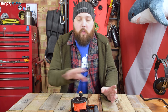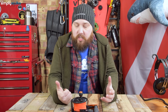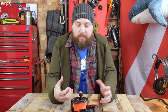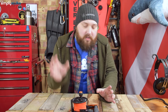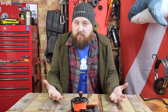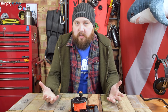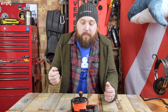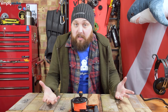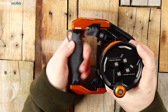Most reels it's just one size fits most and it is what it is, but with this one it's ambidextrous — you can completely rotate and adjust the handle system, which is very clever. I'll speak more about how you can pull it apart later on, but all in all it's a really practical ratchet style reel for whatever you need, whether you're sending up DSMBs or just need a line for any purpose.